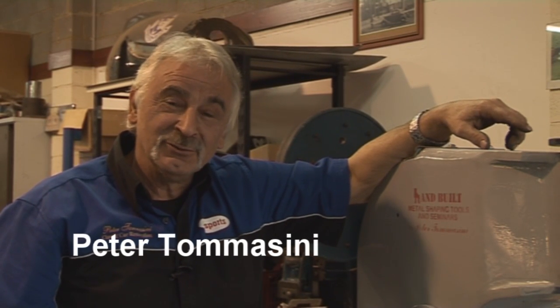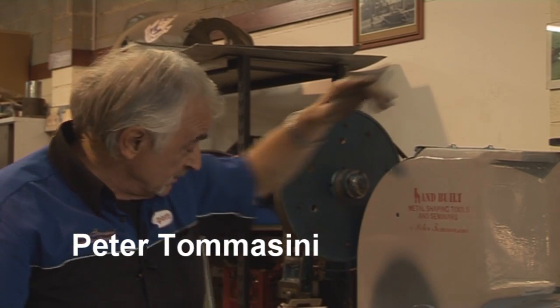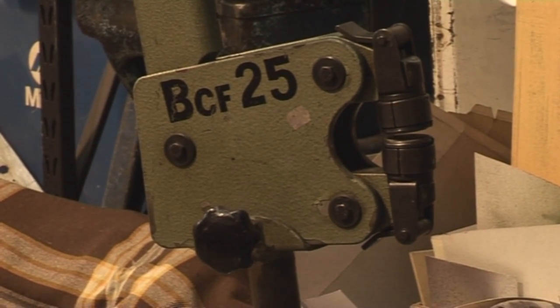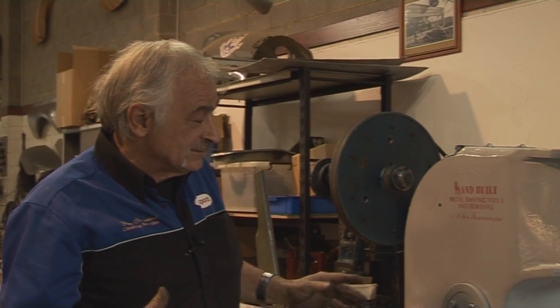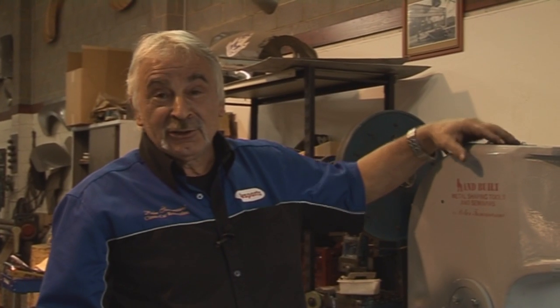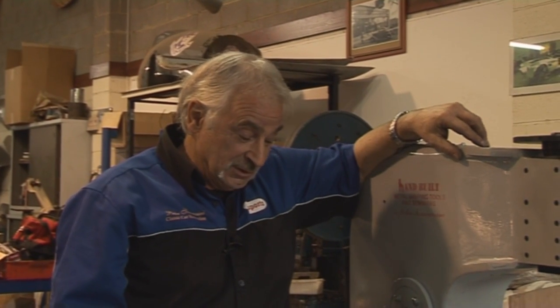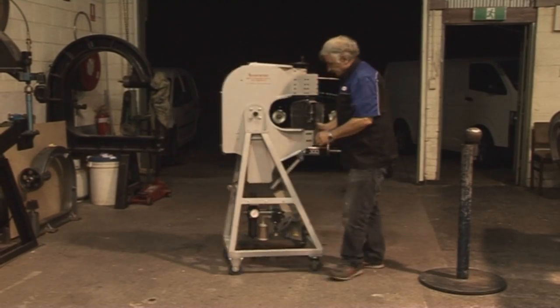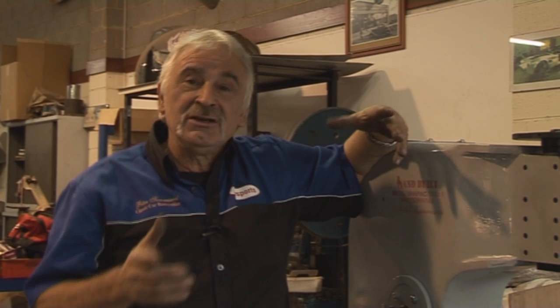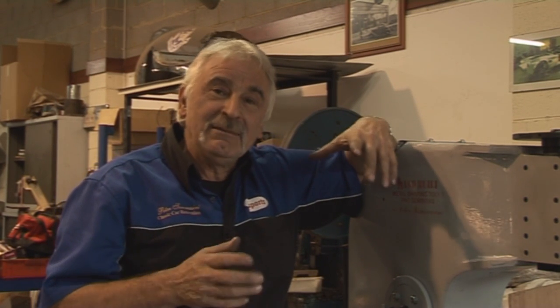Hi guys. As you all know, a shrinking machine has been around for a long time — all sorts of types, from large ones to very small ones. But unfortunately, I found I wanted to do more than what these machines did, and I could not justify the price of some of them. So I thought I'd build myself one. The most important thing: I wanted one that could shrink in the middle of a panel, have a larger throat, shrink a lot, and shrink like a puckering iron without making all the damage on the metal.